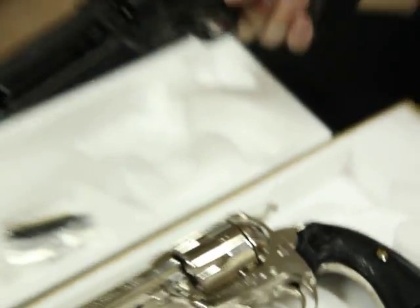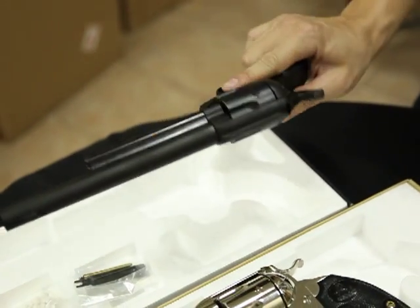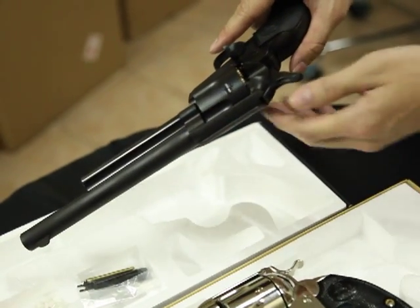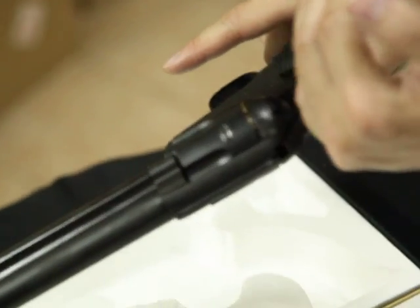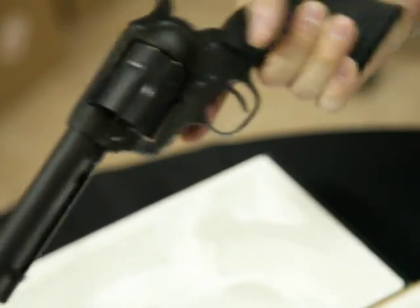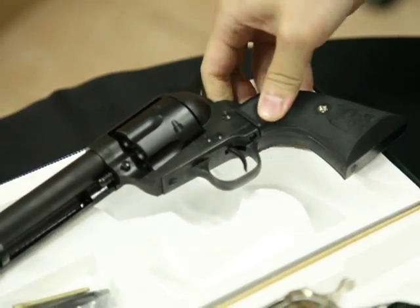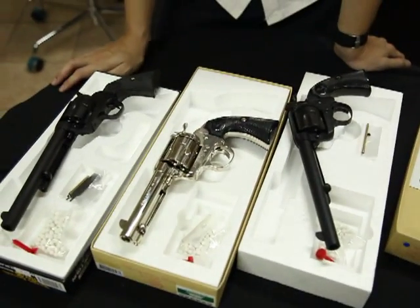The last one is the heavyweight Cavalry model, 7.5 inch. All the functions are the same as the previous one. The only difference is the angle of the grip, which makes it easier to pull back the hammer. You can purchase this gun from my website — it's around 320 to 340 US dollars.